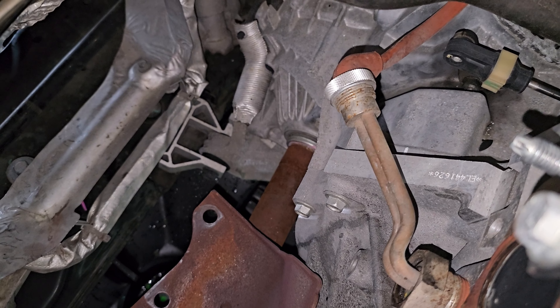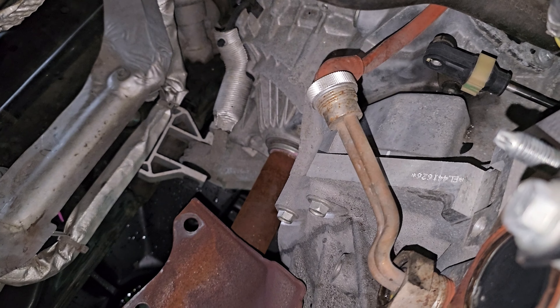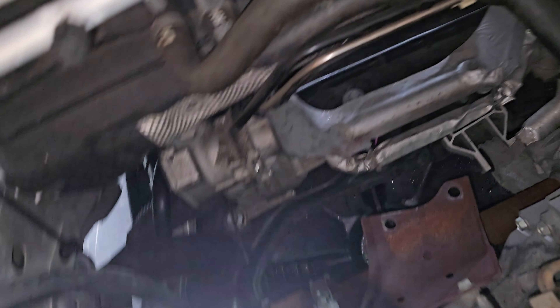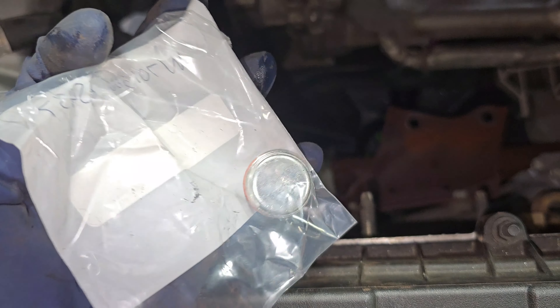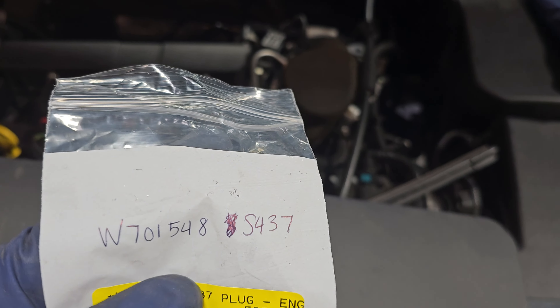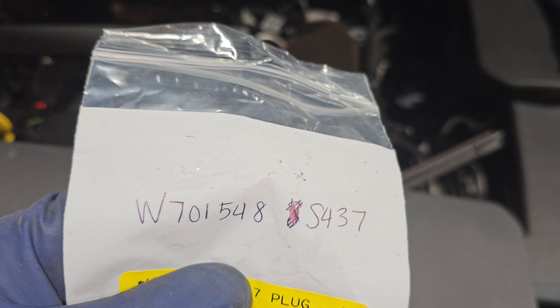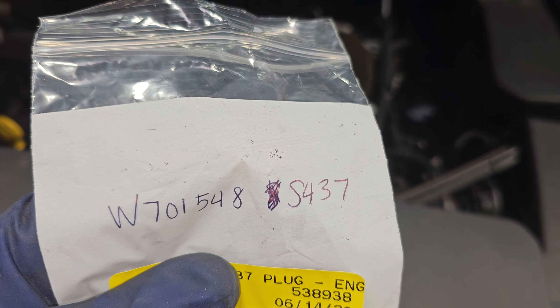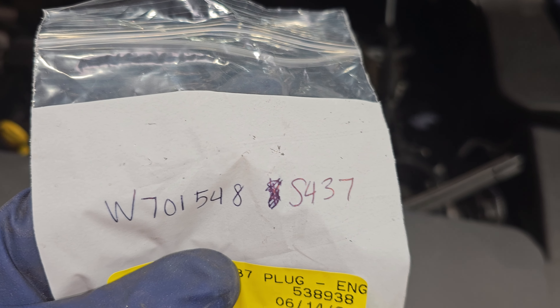You can either get that part from the dealership — it will look a little bit different — or you can get the plug itself. I do have the part number for that: W701548 SAM437. This part is less than $10.